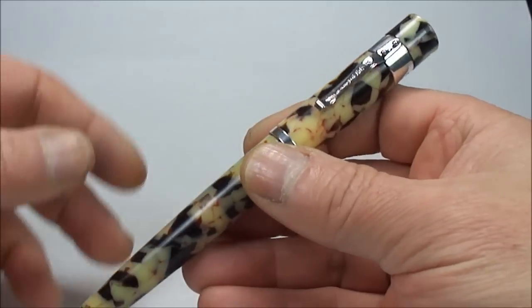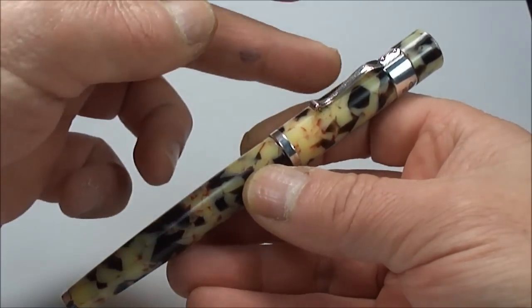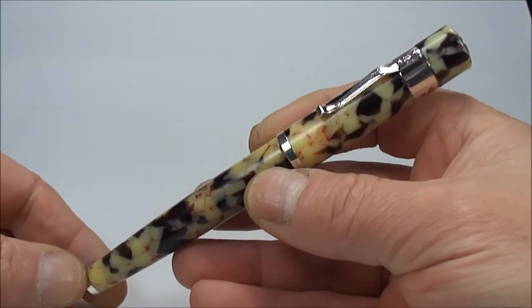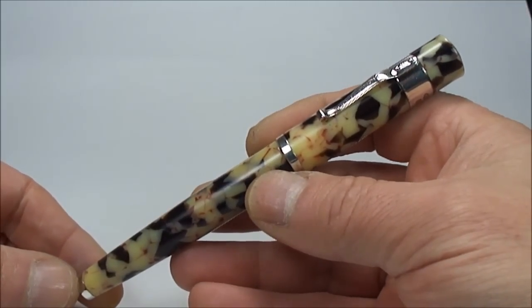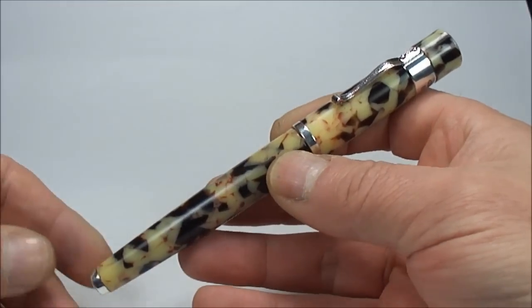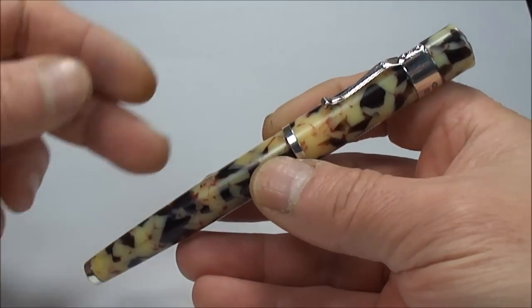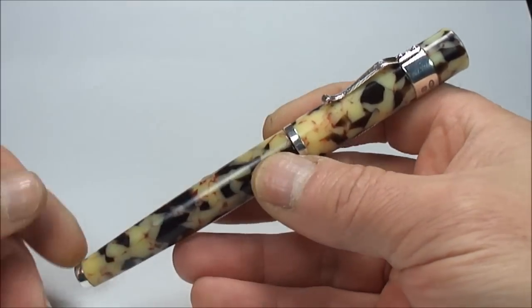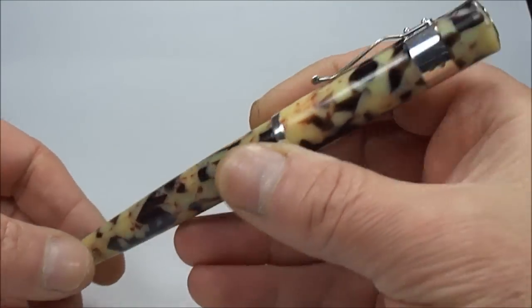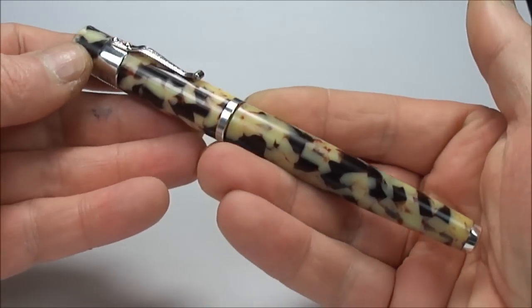The barrel and the cap are made from an acrylic material and the pattern on this one, the design, is a cream and ebony finish. It's actually, as Yarder Lead term it, a subtle unique pattern of soft eggshell — an eggshell finish if you like — but the colour is what they term as a cream and ebony finish.